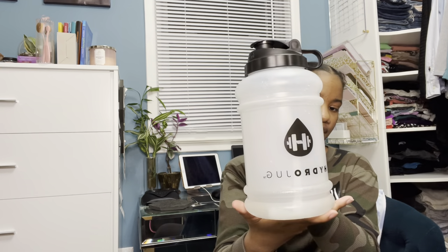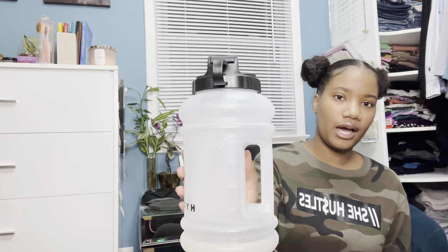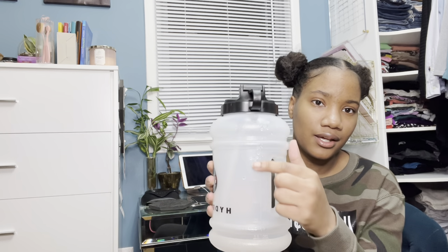I got the clear color with the black top. It says Hydro Jug here — it's clear and has markers for the water level in ounces and milliliters. I usually go by the ounces, so today I've drunk about 50 ounces, which is good.